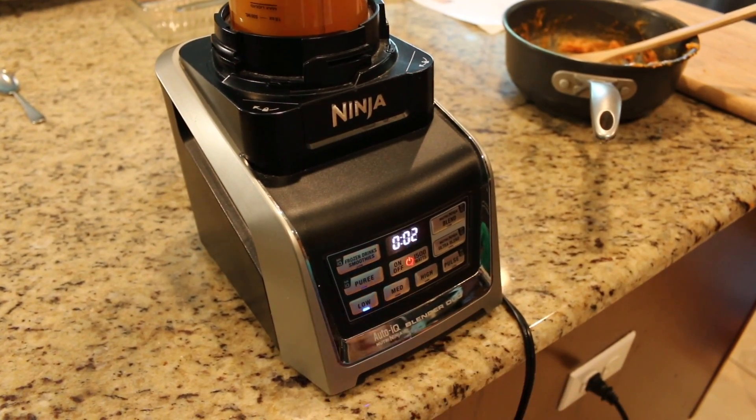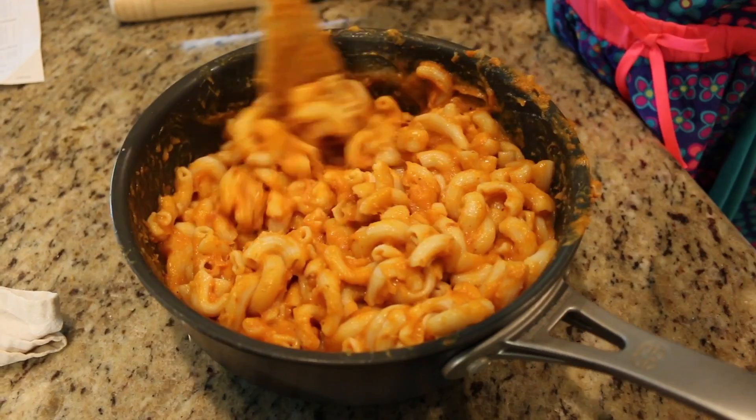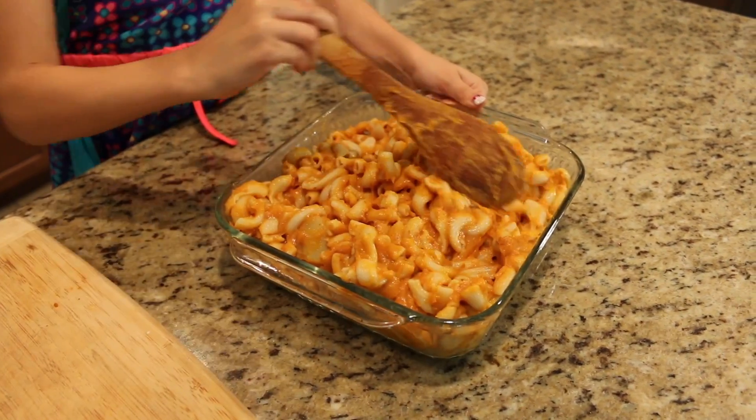Transfer the mixture to a blender for a quick blend until smooth, and mix your sauce with your noodles till all the noodles are coated, and then transfer them to a glass baking dish.